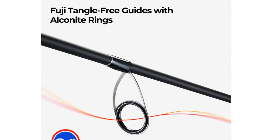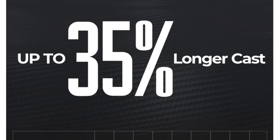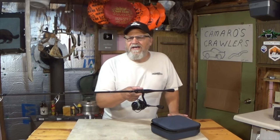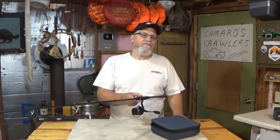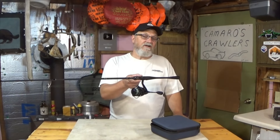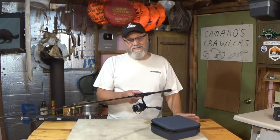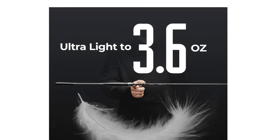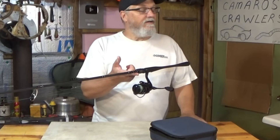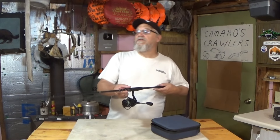I took a Carbon X2 reel, one of the lightest reels you'll ever use, and paired it with this PC Fun Carbon R1 rod, one of the lightest rods you'll ever use. Together they are just ridiculously lightweight. The rod is made from an IM8 carbon blank with Fuji guides and alcanite rings - it casts a mile and performs flawlessly. When you're burning crankbaits all day, shaving even a couple ounces off your rod and reel combination makes all the difference when it comes to wrist fatigue.